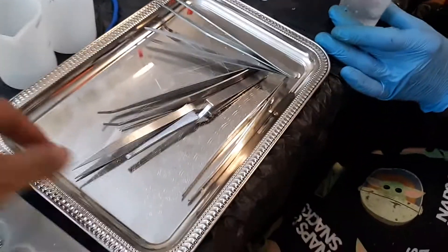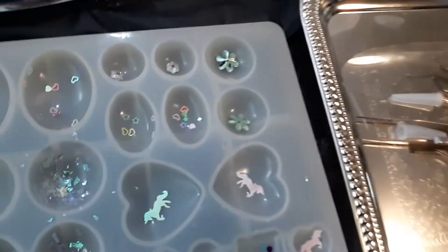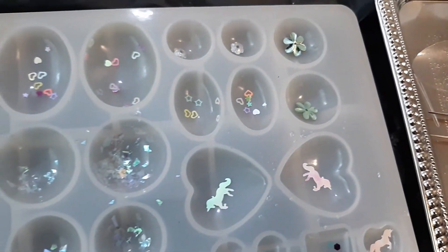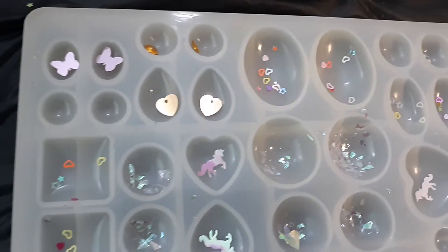It's like surgical — your surgical tray. That's how we do it. I like it because everything I can see — it's got that good light.